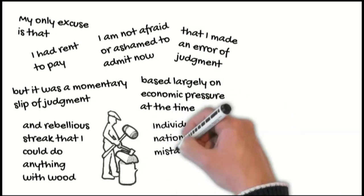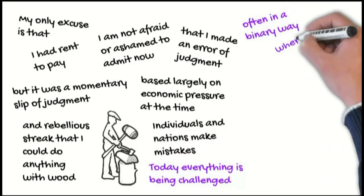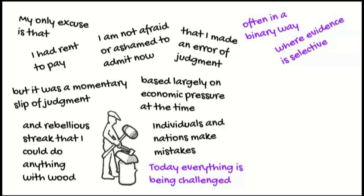Well, individuals and nations make mistakes. Today, everything is being challenged, often in a binary way, where evidence is selective and does not tell the whole story.